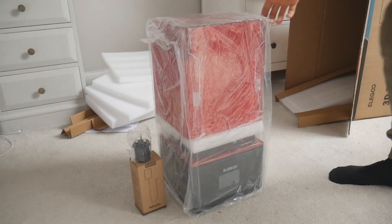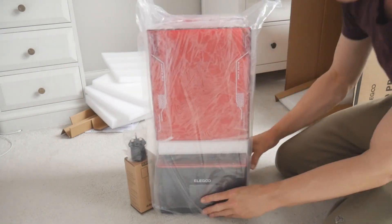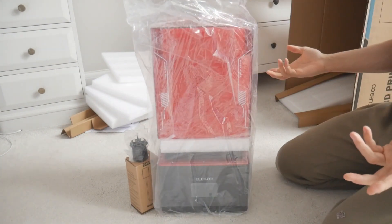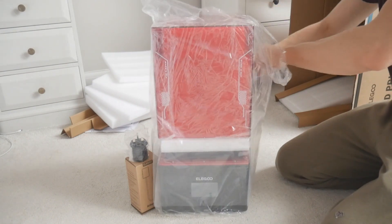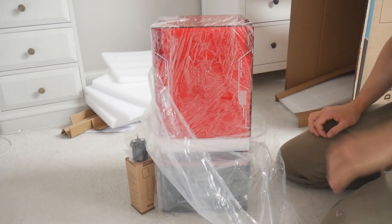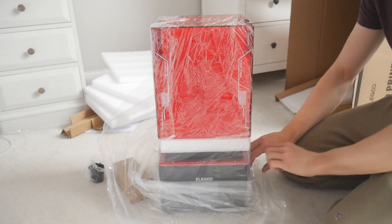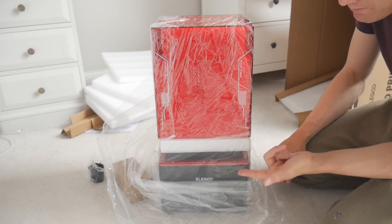I actually purchased this DLP printer because I was concerned that the LCD screens were going to burn out on my Mini 8K. I also have a Saturn 2 and a Mighty 8K, and as I've been using them so often I saw this come available and thought I'd buy my first DLP. I don't know how this compares to the Anycubic Photon D2, but I imagine they'll skimp on some build quality to get that DLP price down.